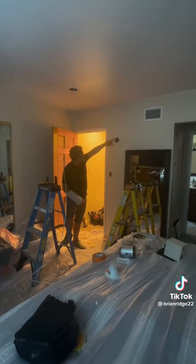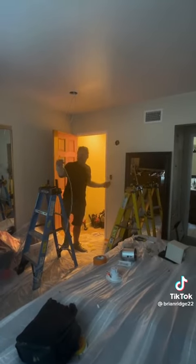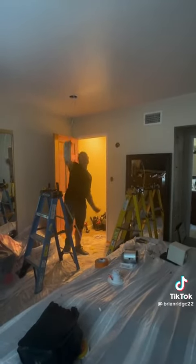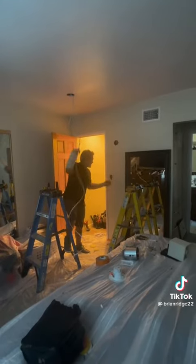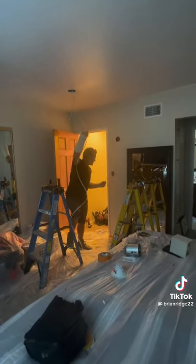I fed the snake down from the sconce to the switch, tied my new wire, and now I'm going to pull my switch line from the first can down to the switch through the top plate existing hole.